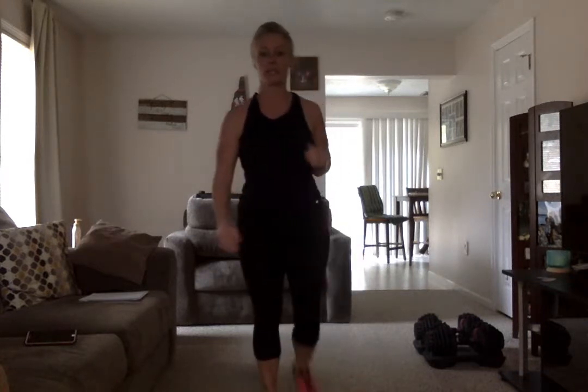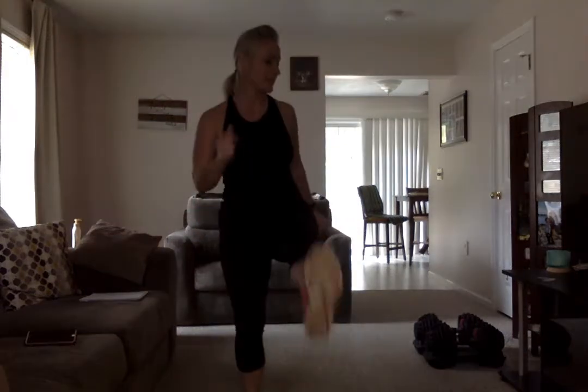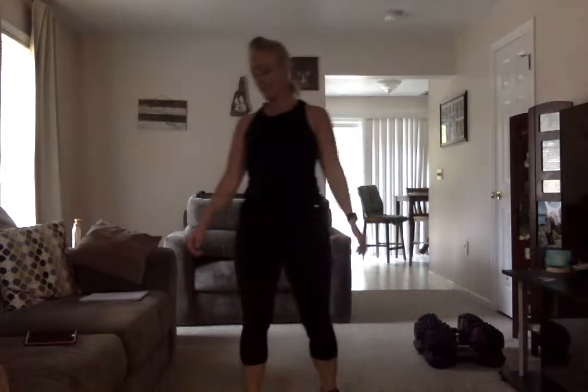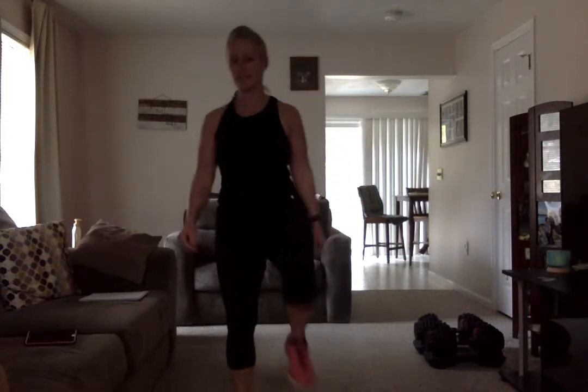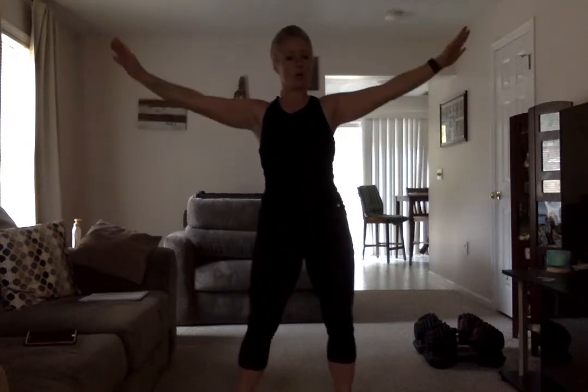Now we're going to go into a kick — kicking to the front, warming up the hamstrings, moving to the music. I do this much better with music. Kicking those legs up. Remember, always go at your pace. Don't worry about trying to keep up with me. Go ahead and arm circles — small circles. You're the only one that knows your body, so you're the only one that knows the pace that you can go at.